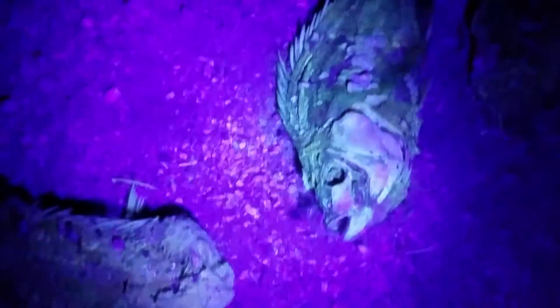All right, here's some dead fish — tilapia. It's the species.